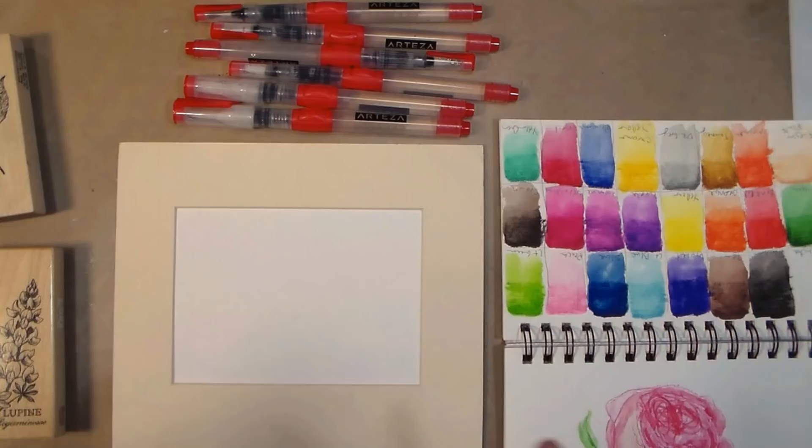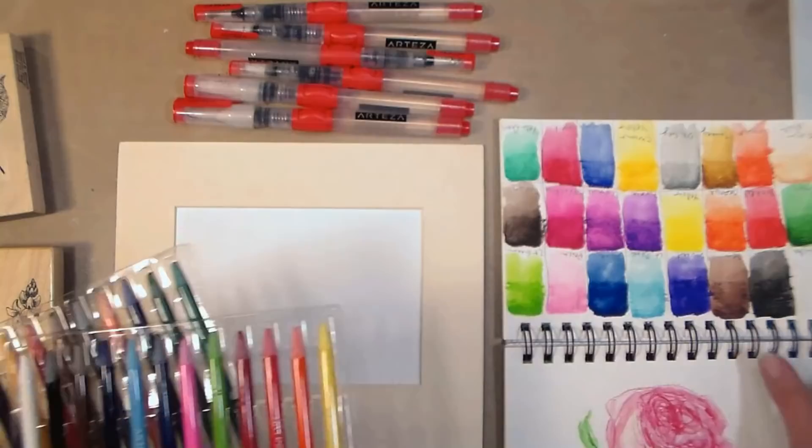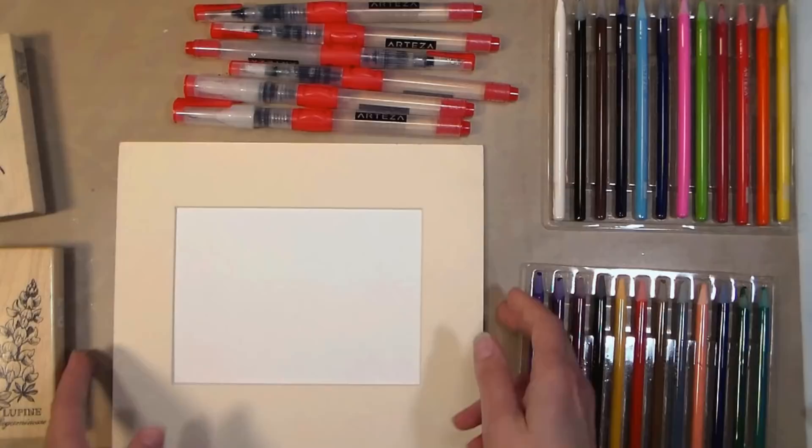I've just left my pencils in the little trays they come in, but you could put them in a tin, a jar, or however you want. Just remember that there's no wood protecting them, so you want to make sure that you don't damage them.